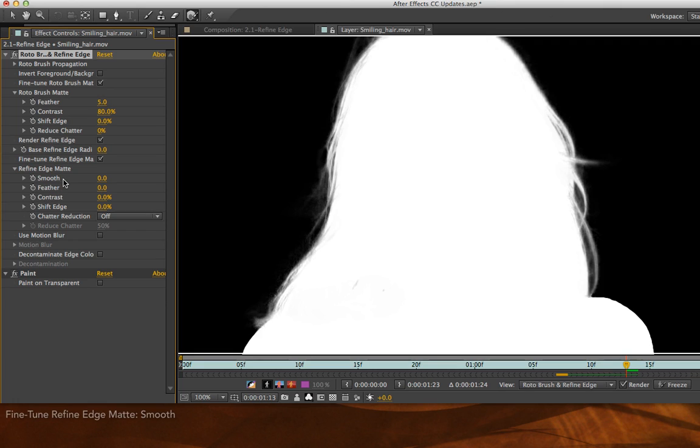An alternative to Feather is Smooth. Rather than just blur things, it attempts to clump together areas of transparency or semi-transparency. As I increase Smooth to some large value, you'll see I get a very different effect — something that looks more like reduced noise or reduced detail than a Gaussian blur. Again, if you have a problem with noisy footage creating little pinpricks and holes along the edges of your matte, Smooth is an alternate way to fill those in.